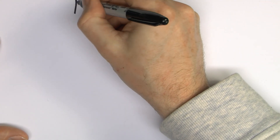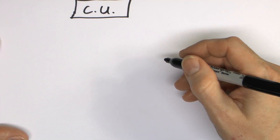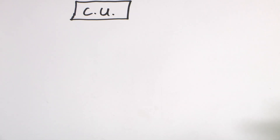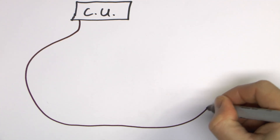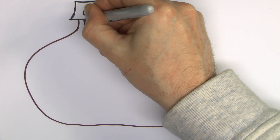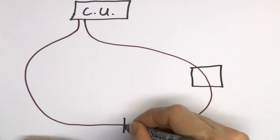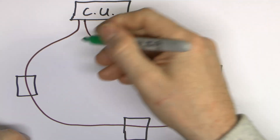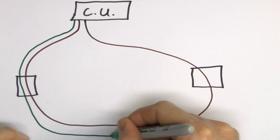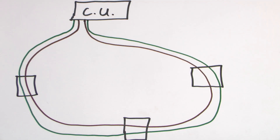Just as a quick reminder, a ring circuit is where you have your consumer unit with your circuit breakers inside, and then the circuit cabling comes out of the consumer unit — here's the line conductor — goes to various sockets and things, and crucially returns to the consumer unit. You would have your various socket outlets located at various points along there. The protective conductor and the neutral will do exactly the same.